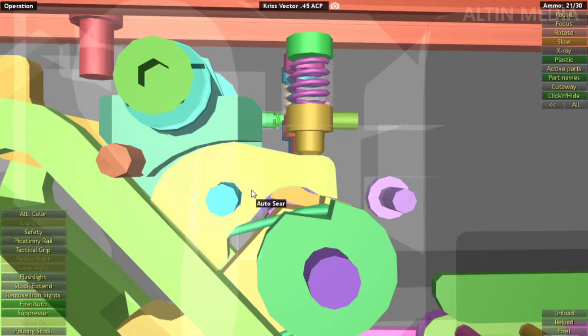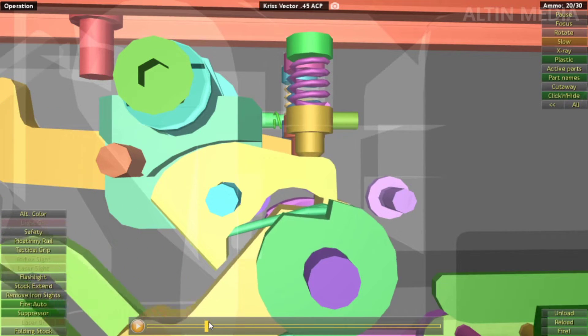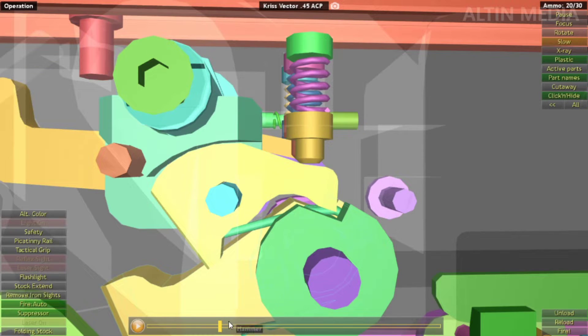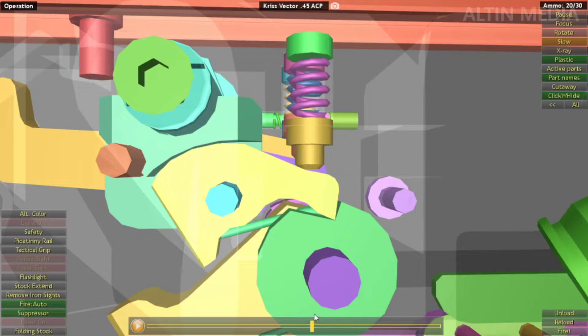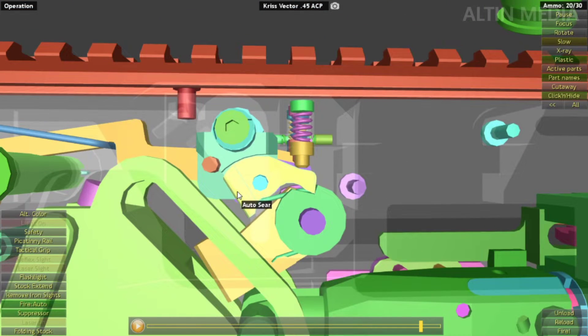In full auto, you're using the auto sear and disabling the disconnector. The auto sear holds the nylon washer — this part here — that holds the hammer. So the auto sear is holding the hammer while in full auto. When you pull the trigger, the disconnector does not go down. You fire, and then the auto sear goes down holding the hammer.